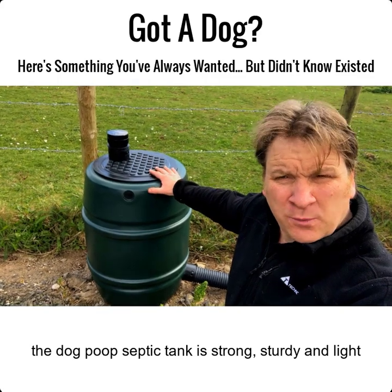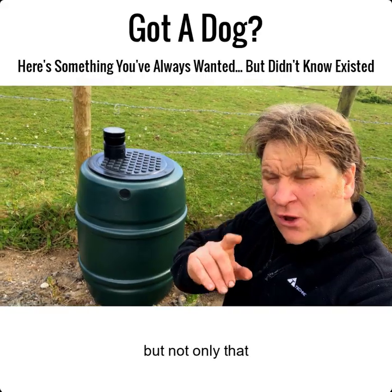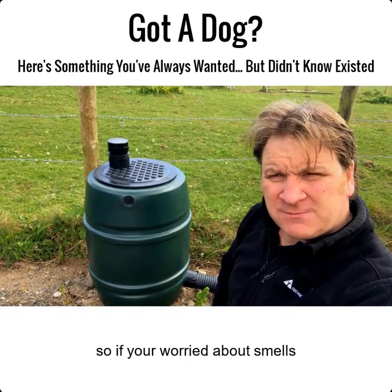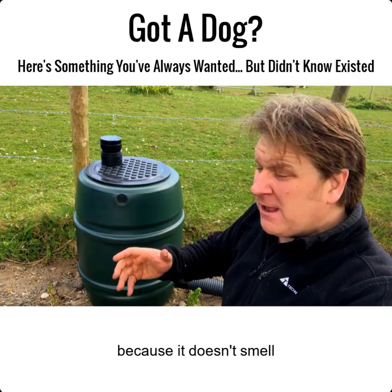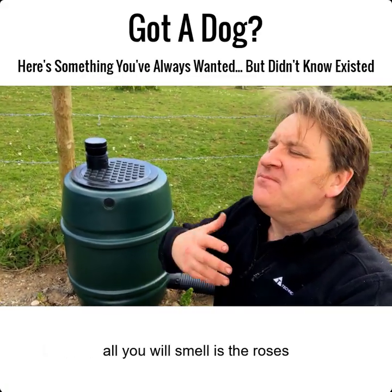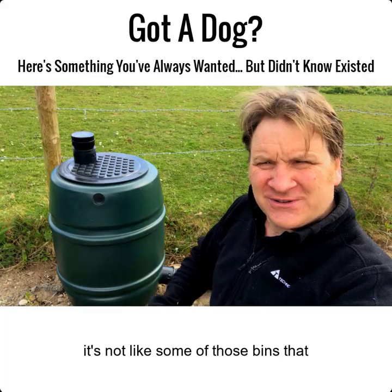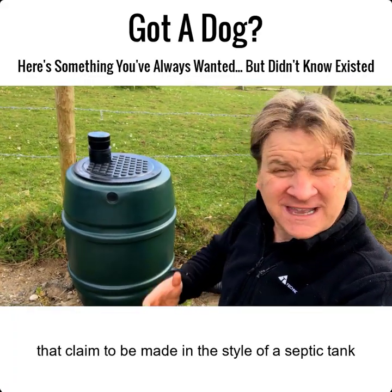This dog poop septic tank is strong, sturdy, and light. On top of it you'll notice there's an organic air filter, so if you're worried about smells coming from the dog poop septic tank, don't be — because it doesn't smell. The organic air filter filters any odors, so all you smell is the roses and the fresh air in your garden.